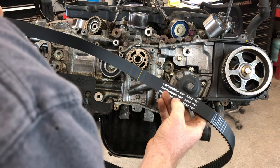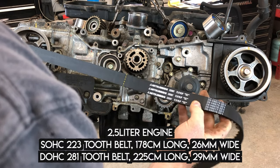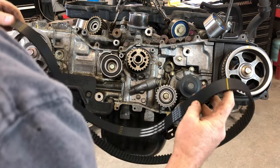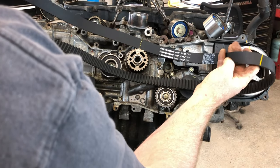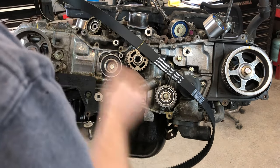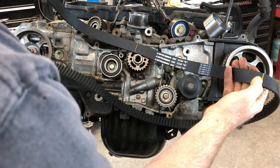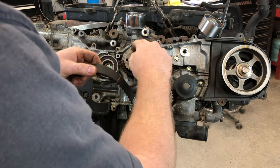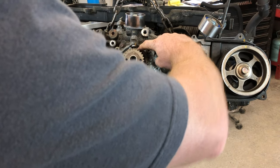So everything's lined up. The 307 belt is similar to what we had on there that we just removed. You can see there are three yellow marks — one mark here, one mark here, one mark here. These solid lines are for the camshaft. We're gonna put our belt so we can read it, and we'll put our hash mark right on this mark for the pulley.